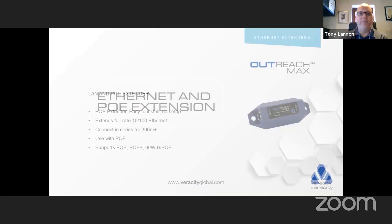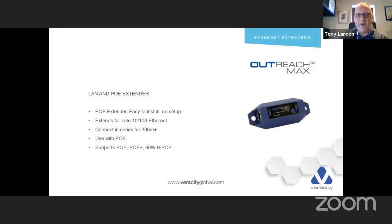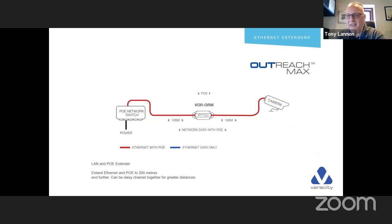On to Ethernet and PoE extension — this is our Outreach Max. This was updated about six months ago with metal connectors replacing plastic ones. The metal connectors pass the cable's shielding through the product, which the plastic connectors wouldn't do. We can series link these — one, two, three, four in series — in leaps of 100 metres. My advice is: if you need to put more than two in series, just buy a LongSpan as it'll be cheaper and more cost-effective. The idea is: come out from a PoE switch, put one at the 100-metre mark and you can go a further 100 metres, taking PoE with it — 200 metres total.